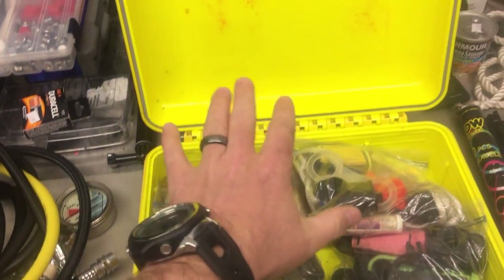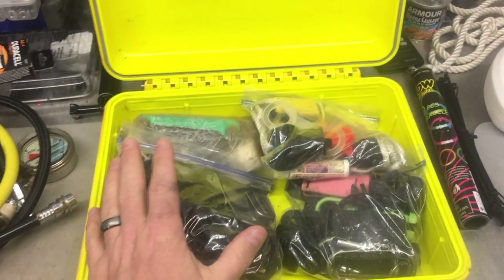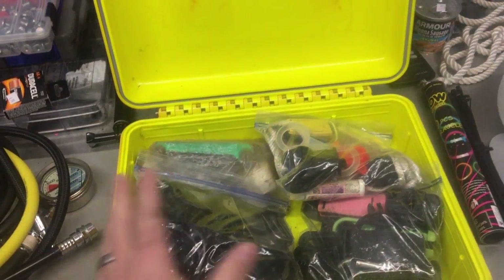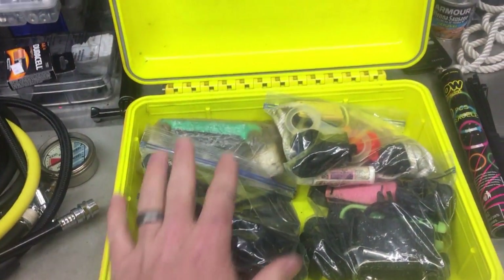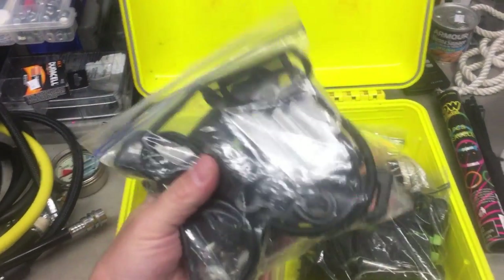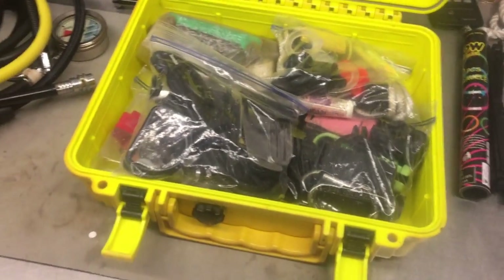Everything else in the kit is sealed in individual bags. Even though the box is waterproof, if you spend enough time on a boat, water is still going to get in — a wave splashes while the box is open and water goes in. So I put each item in a bag just for that extra protection, and it also lets me take out just a certain part if needed.